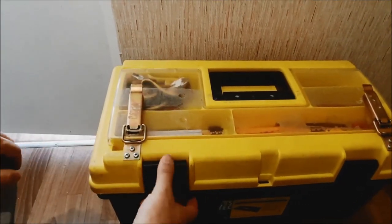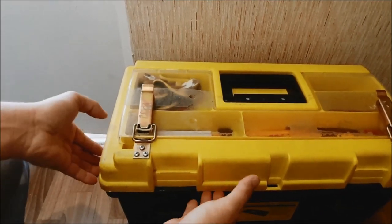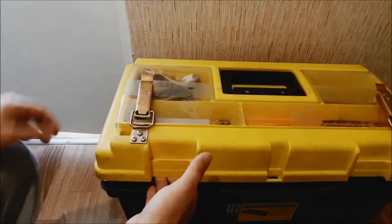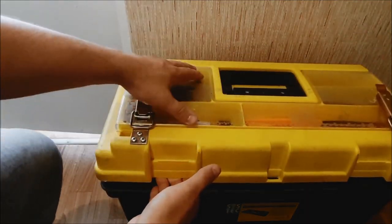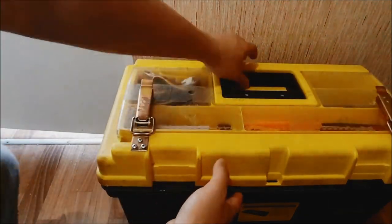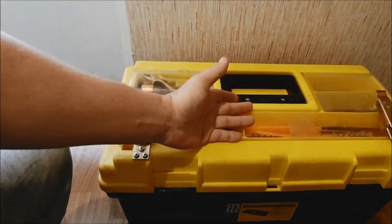Почему важно, чтобы крышка не открывалась — чтобы были защёлки? Потому что вот здесь, при открывании вот этой нижней части ящика-кейса, если она не держит, то что внутри — выпадает. Раньше приходилось снимать, это было неудобно, и ненадёжно.